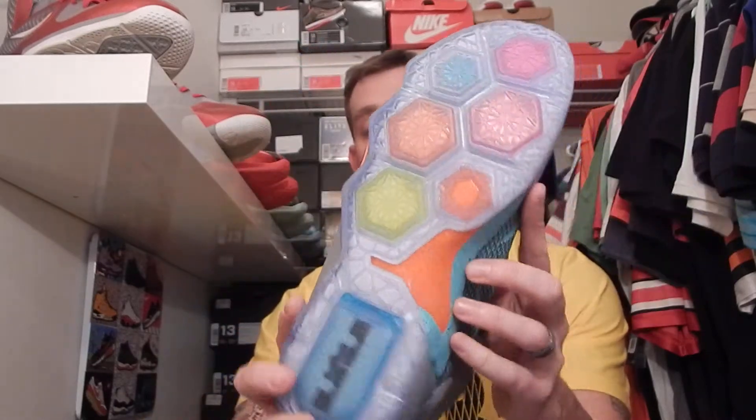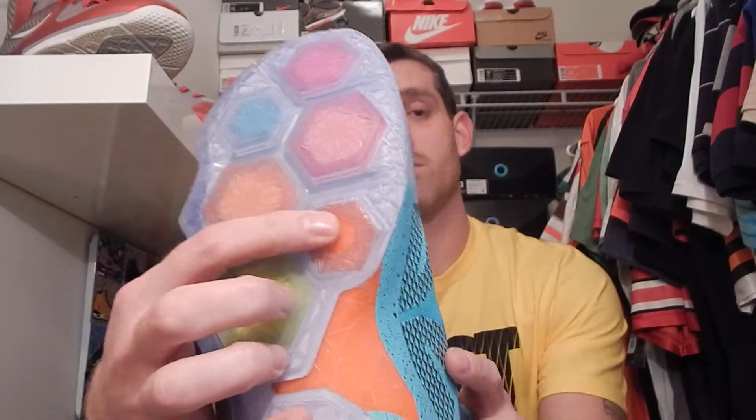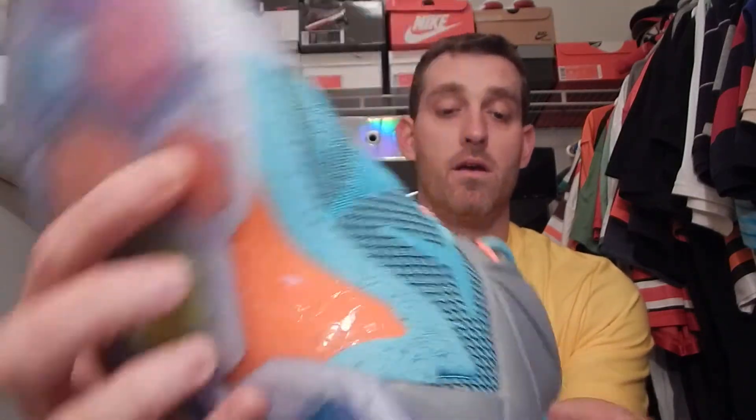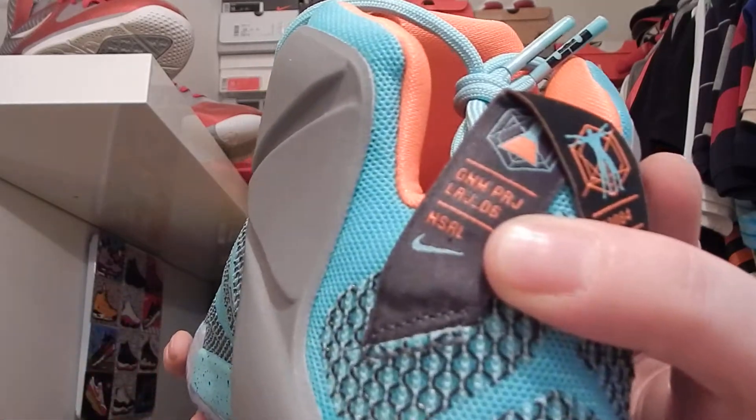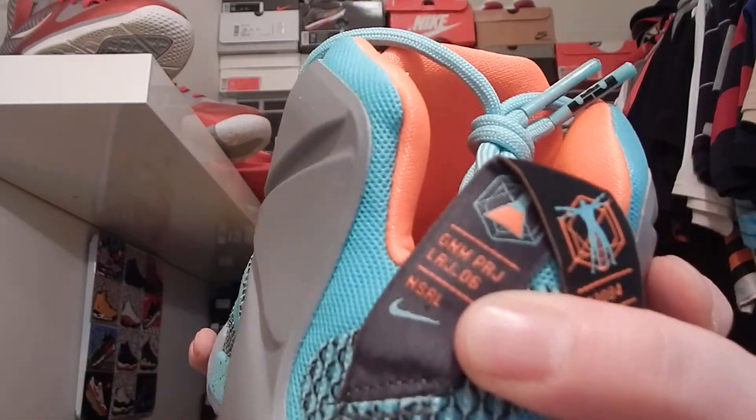I did want to show one thing real quick. I don't know if anyone brought that up yet — how the 6 was on the pod right here, and then on the back you have the 6 right there as well. Well, we all know LeBron went to the real winning team, the Cavs, so now he's back to 23. A lot of people wondered, well what are they going to do with all the 6's and stuff? So this was one of the colorways that had the 6 on it.